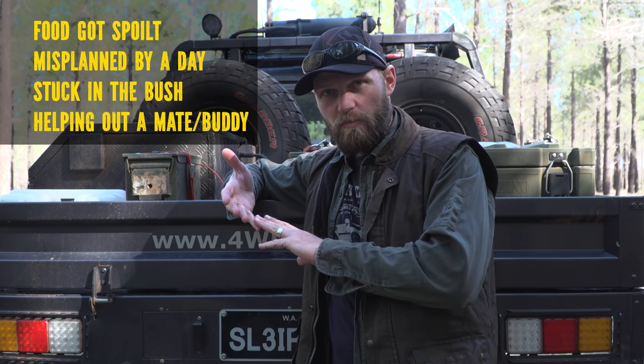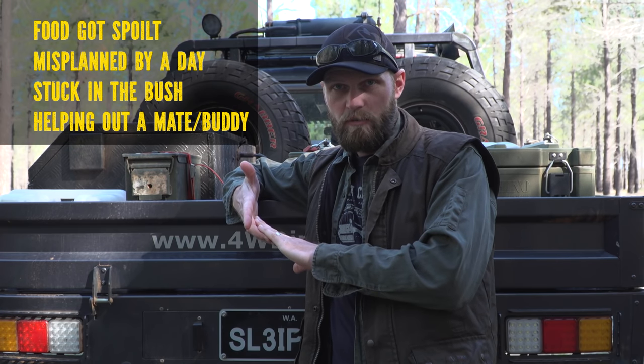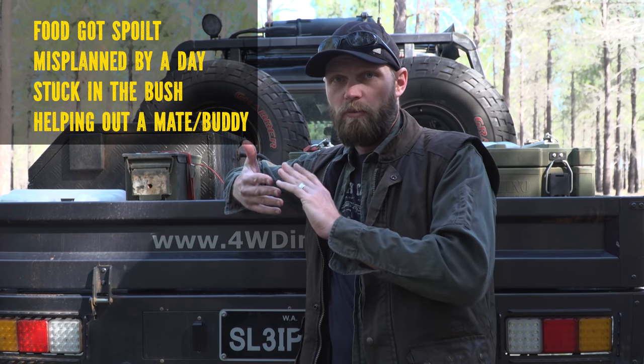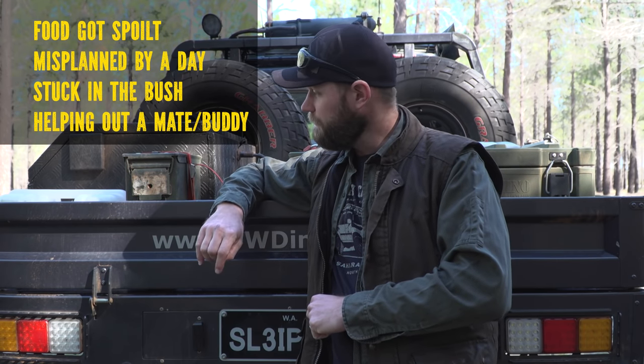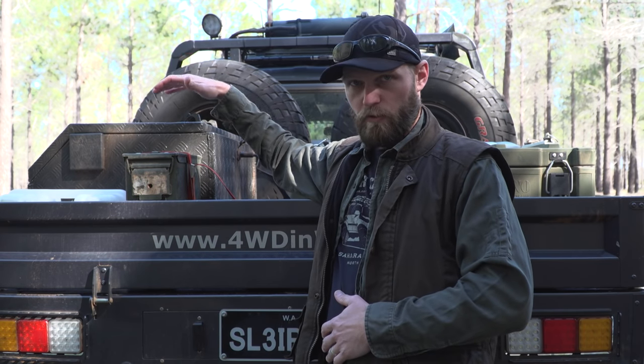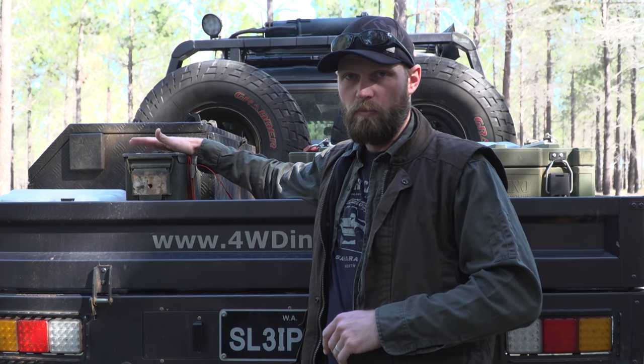Always carry backup foods — you never know why you may need them. It could be because your food spoiled, you misplanned, you're stuck in the bush for extra days, or you're helping a friend who didn't have enough food. I carry my backup food in ammunition cases, but you could use any box — cardboard, whatever — these are always in the vehicle.